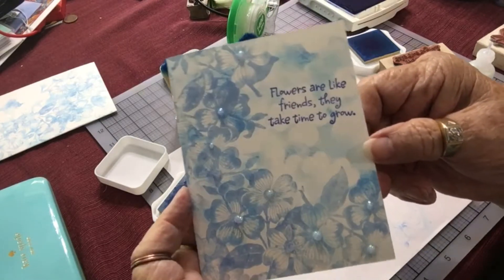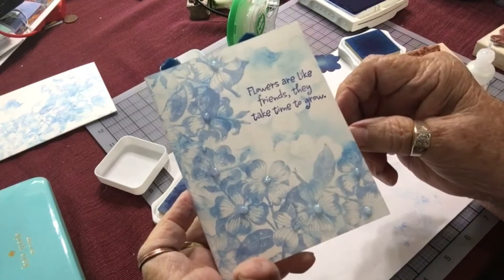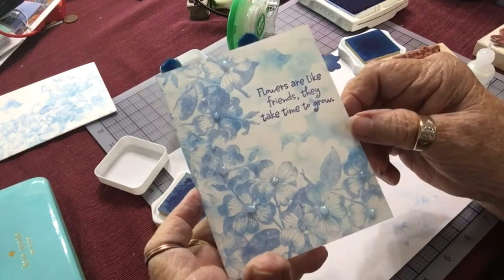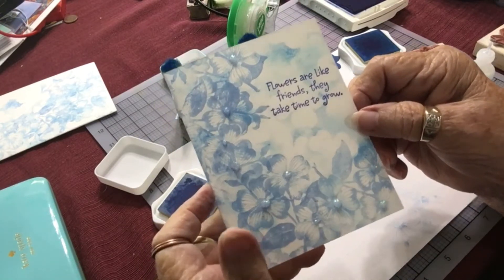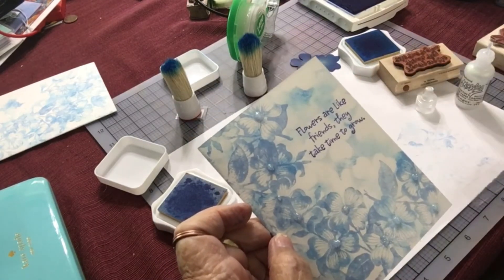Here's my finished card, and that has the bling. When it dries it will shine a little more and won't be as puffy. I hope you liked this tutorial — if you did, please come back and see me and see what I'm going to show you next. Have a great crafting day, and don't forget to subscribe. Bye!